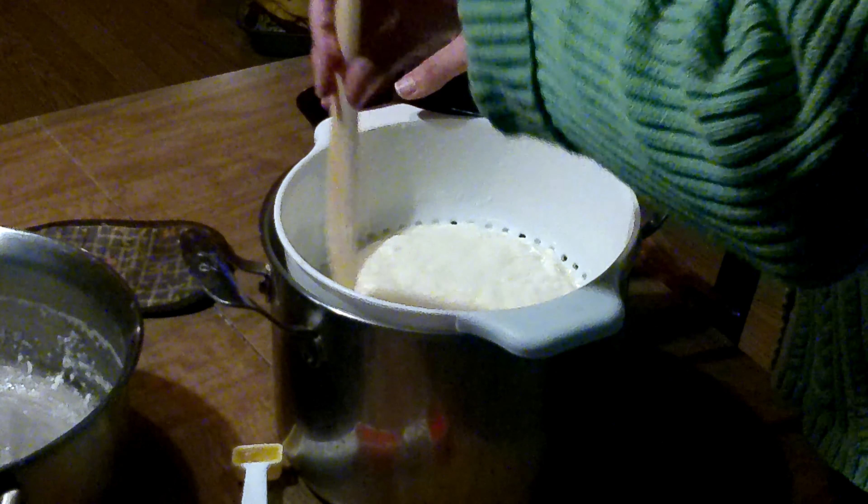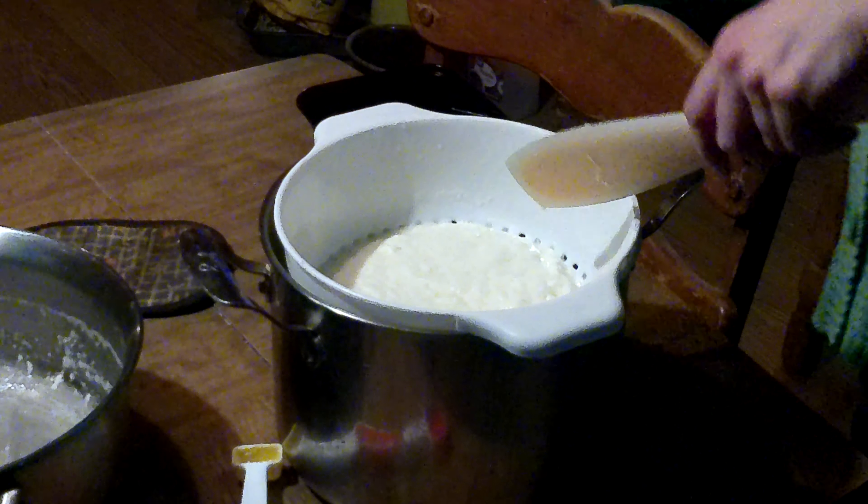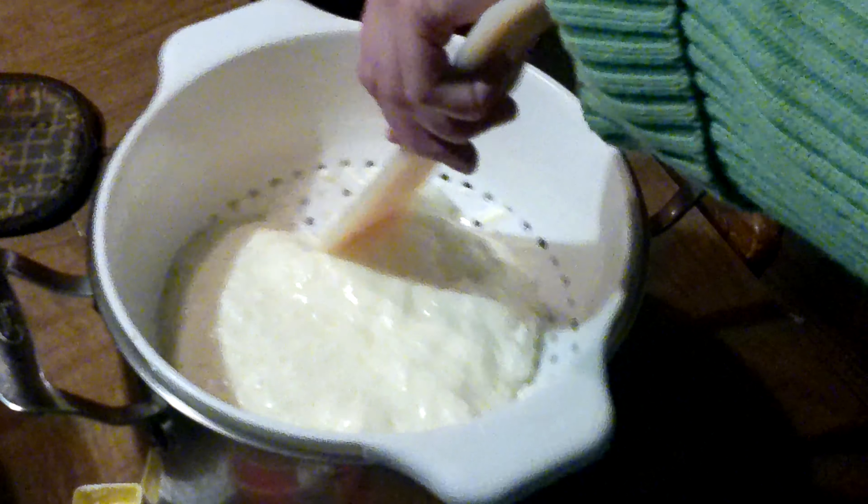Then just put it in a container and you can put it in the fridge. Want to get a close up of this? Nice, stretchy, delicious, delicious cheese.